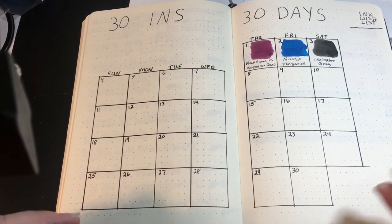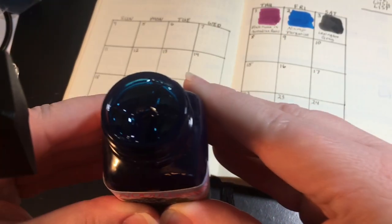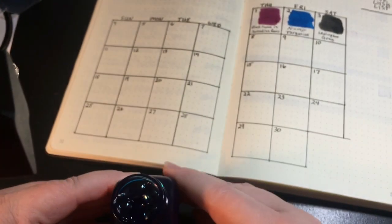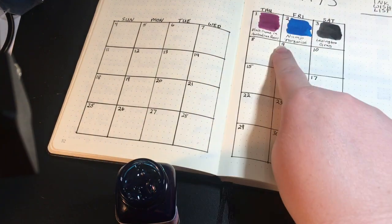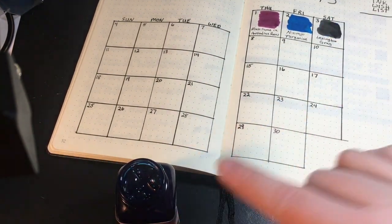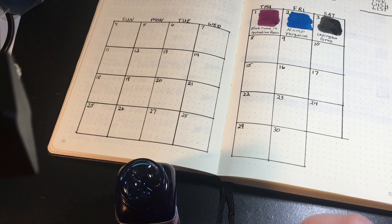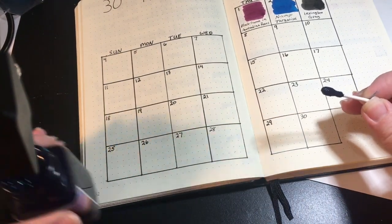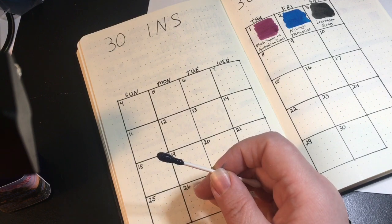Let us do our little swab on our notebook here. If you're not familiar with Noodler's inks, when you open a bottle it is filled to the tippy-tippy top — they are not kidding. So if you don't open these bottles carefully you will spill it everywhere. The first three inks I've used I've had for a while, so this is the first time in a while I've opened a Noodler's bottle where the ink level was this high.